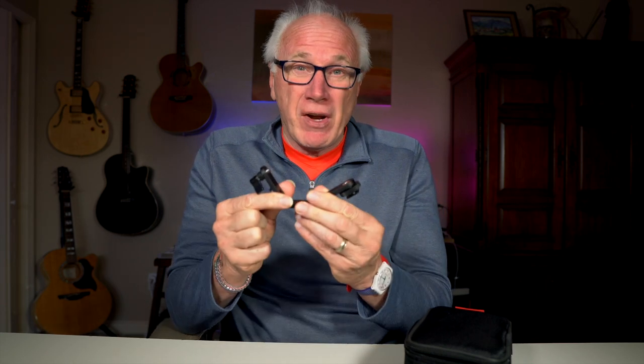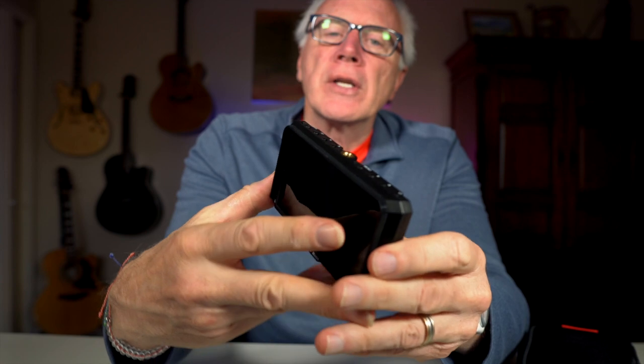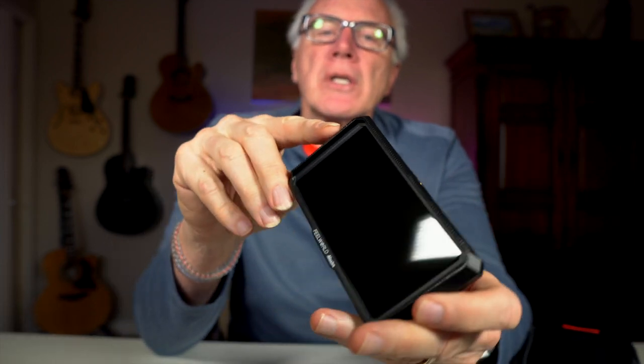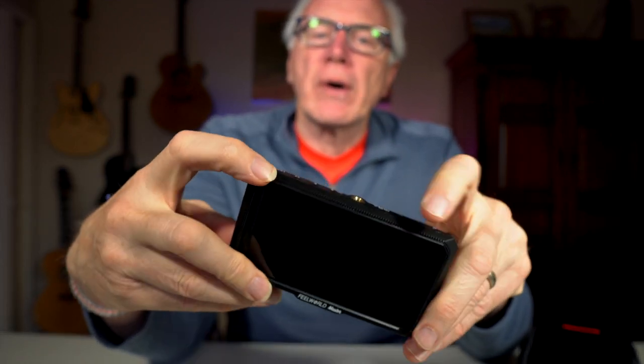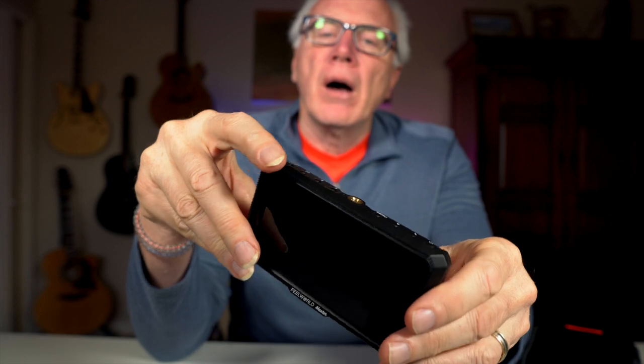It's a very nice half U-shaped clamp — the kind you'd oftentimes find on more expensive rigs; the SmallRig monitor comes to mind. Taking a look at the monitor itself, you'll notice that all around is Velcro, as I mentioned, to hook the sunshade on. On the top it has two function buttons, then arrow buttons to help you get through the menu, a menu power button, and a quarter-20 mount here on the bottom as well.